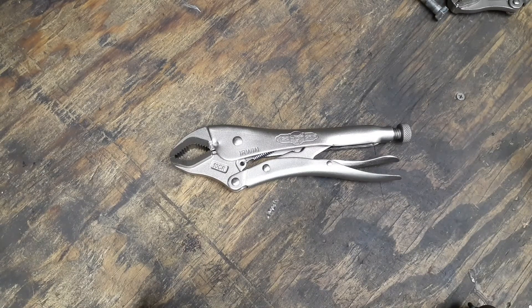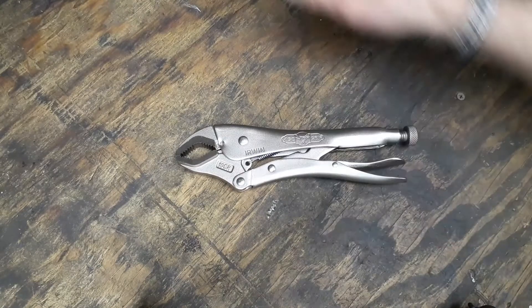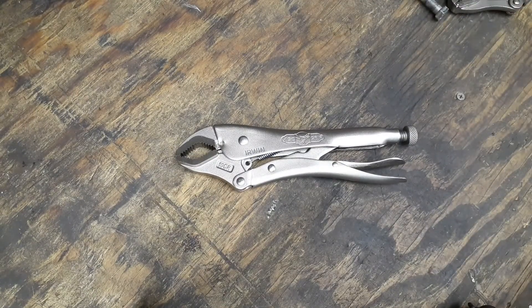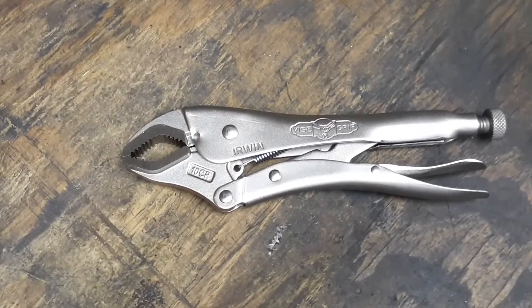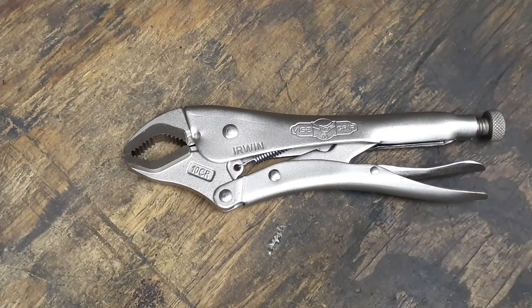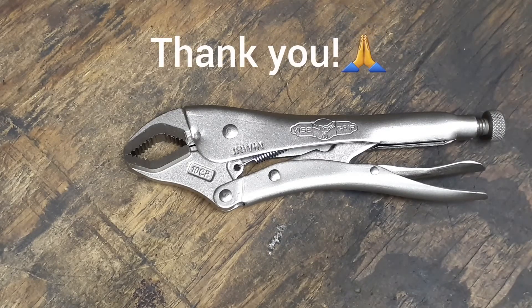That's it, guys — I just wanted to share that with you. Pretty cool locking pliers. I didn't have a set of these, so it was a nice little surprise from work — they replaced my old pair with a pair I didn't have, and these look like they're going to work out great. I'll mostly be using them for holding things.